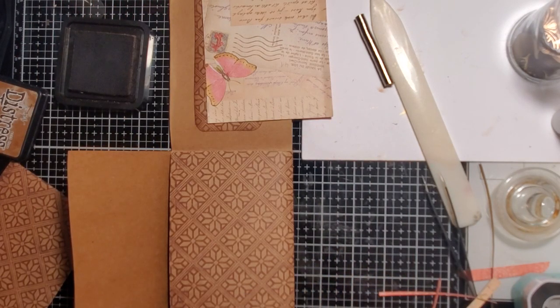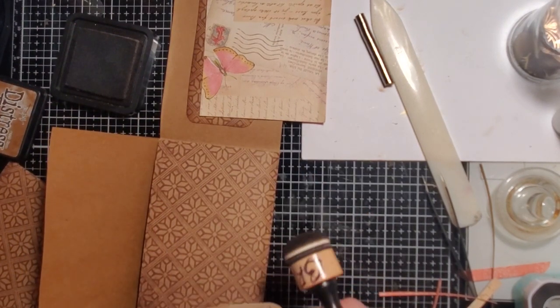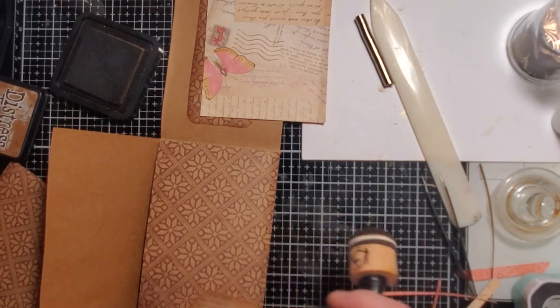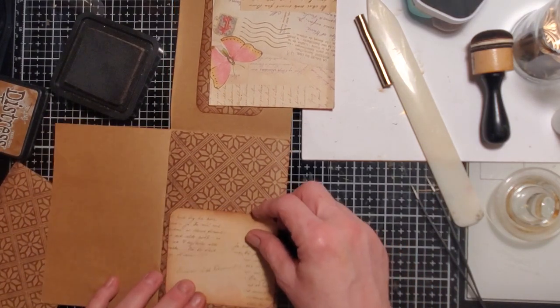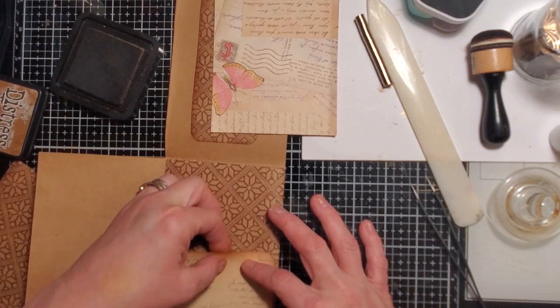I realized today as I was picking my papers that I'm almost out of my Tim Holtz papers. That's what happens when you don't hoard something — it goes away really quick when you use it a lot. What I should have done is scanned them in — not to sell, but for myself — so I could have printouts. I might actually do that. There's pocket number two.